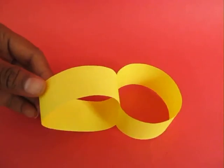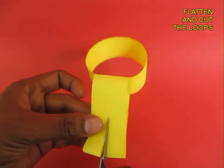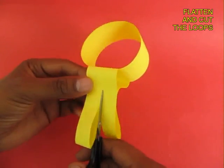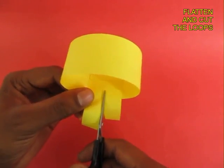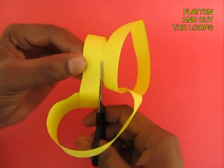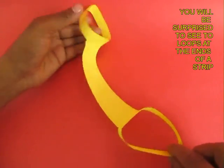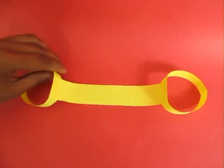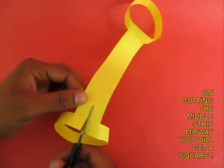Now you flatten one of the loops and cut it right in the middle — split both the layers. Once you separate them you will be surprised that this looks almost like a handcuff: two loops joined by a strip. Now once again you cut the strip along its midline.